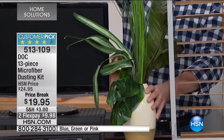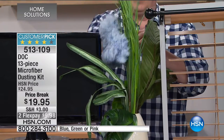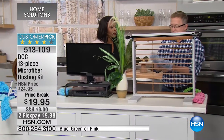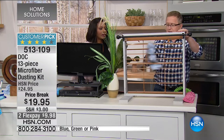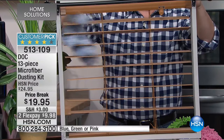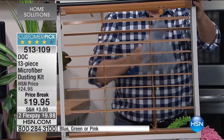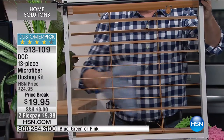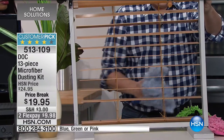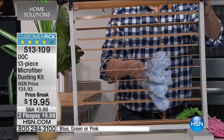You can use the mitt on silk plants too — they're expensive and hard to keep clean, but this picks up the dust beautifully. For mini blinds, the five-finger duster makes quick work of it. Most people don't love dusting, and dust is not good for you — especially during allergy season. This is the kind of thing that lets you clean it all up in a snap.